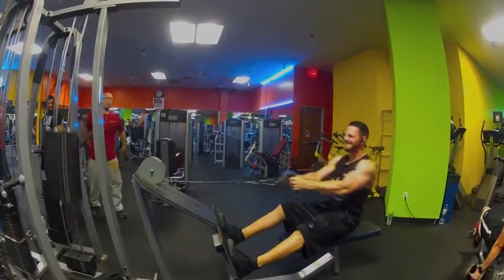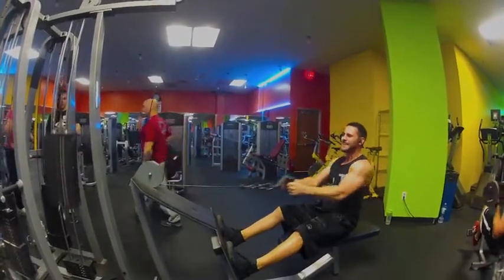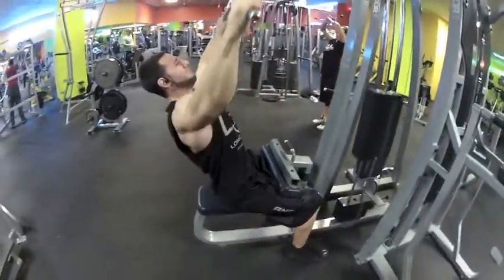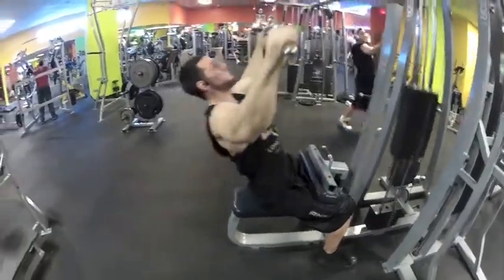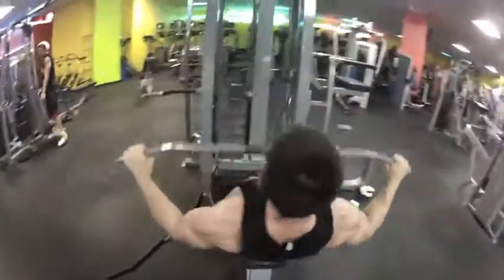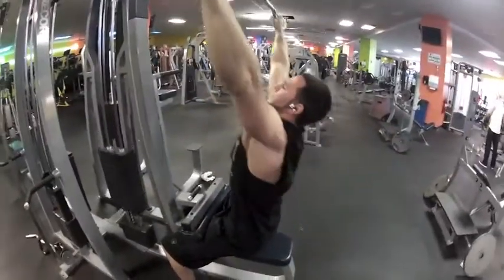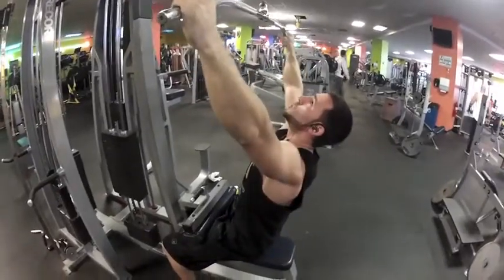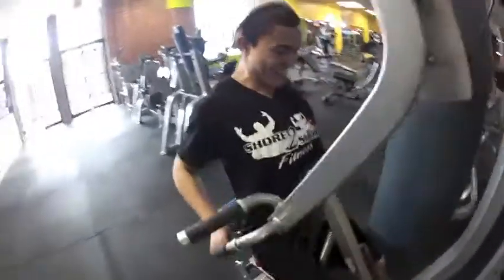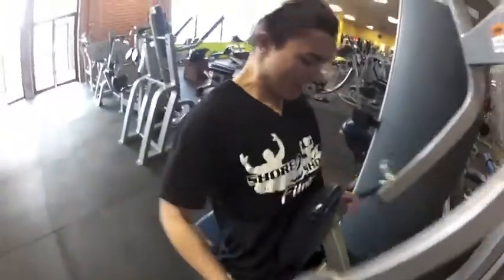See me doing some curls in the background on the incline bench. Super setting everything, guys. Summertime, you just keep your heart rate up. Most of my workouts now in the summertime are about getting ripped. This is Travis again on the lat pulldowns. I've actually never really used this machine before — my little brother is just repping it out. It's a pretty great machine.